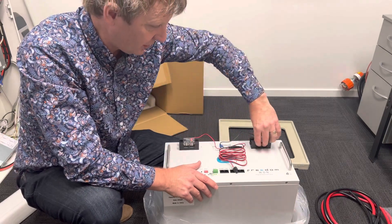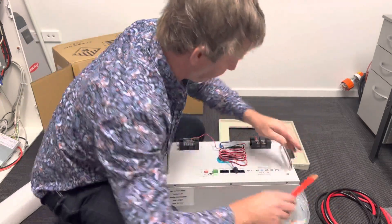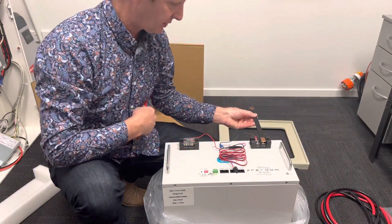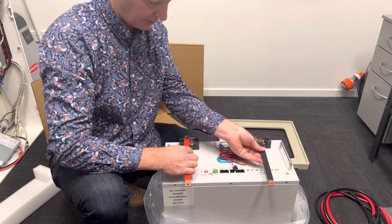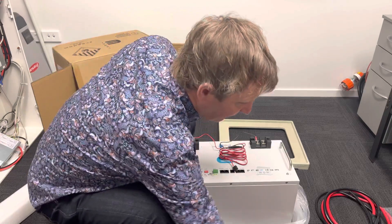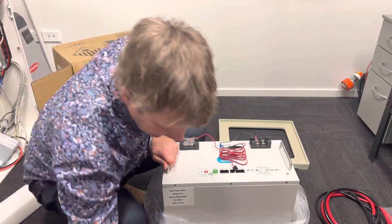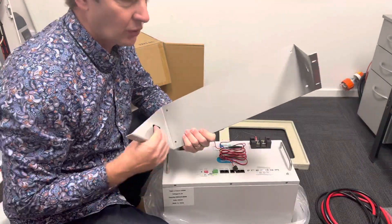The terminals — you've got connection terminals: negative, positive, and then also down to the battery below it if you're going to stack them.